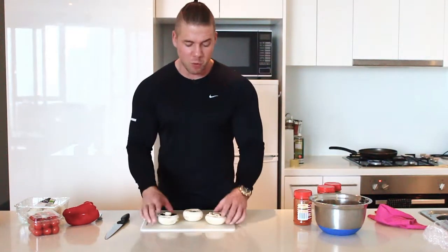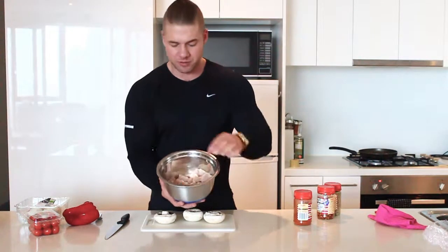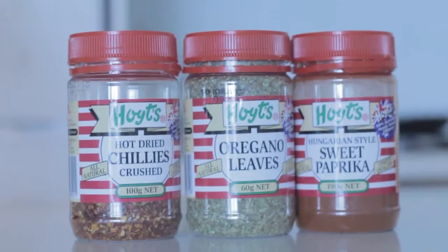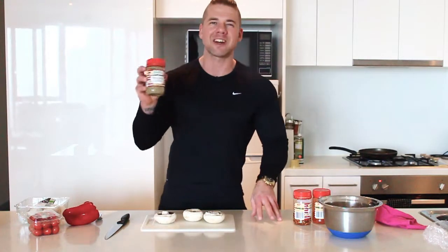Alright, so let's run through the ingredients. Number one, you're going to need some portobello mushrooms. Next, we're going to be using some chicken — some diced up chicken here, something I prepared earlier. Next, we're going to have some spices: sweet paprika, some hot dry chilies, and of course, oregano leaves.